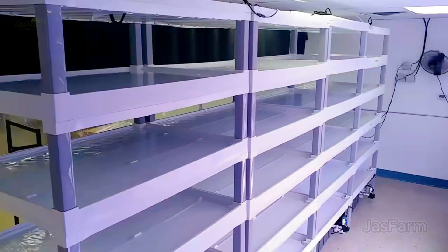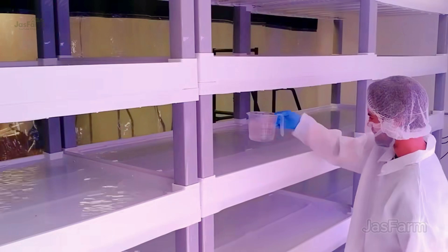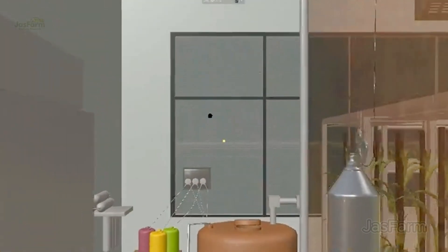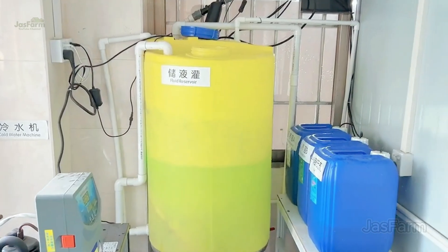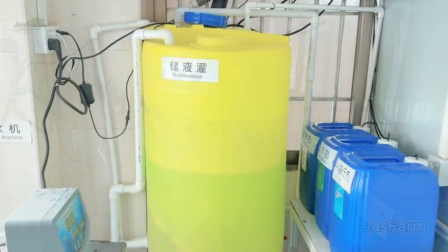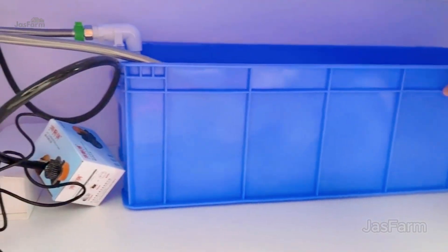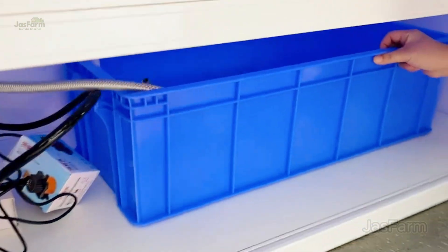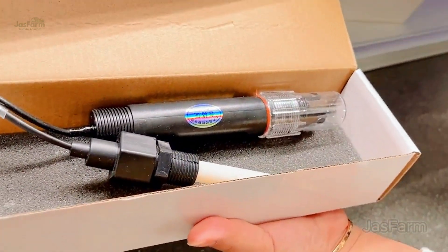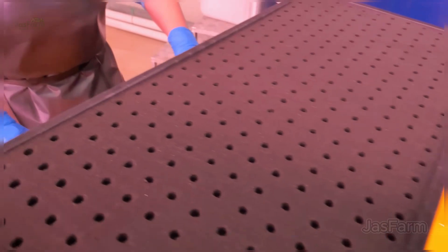The hydroponic solution is packed with essential nutrients like nitrogen (N), phosphorus (P), potassium (K), calcium (Ca), magnesium (Mg), and trace elements like iron (Fe), copper (Cu), and zinc (Zn). These nutrients allow the lettuce to grow faster, crispier, and even more flavorful than traditional methods.